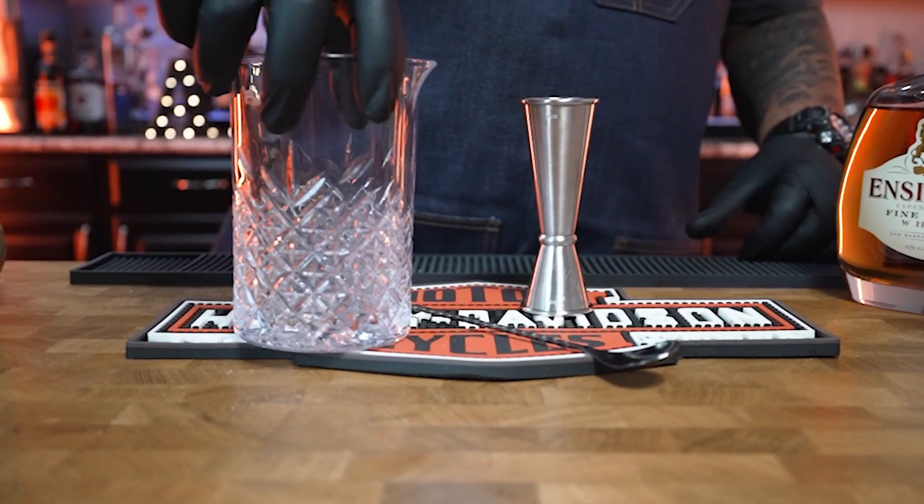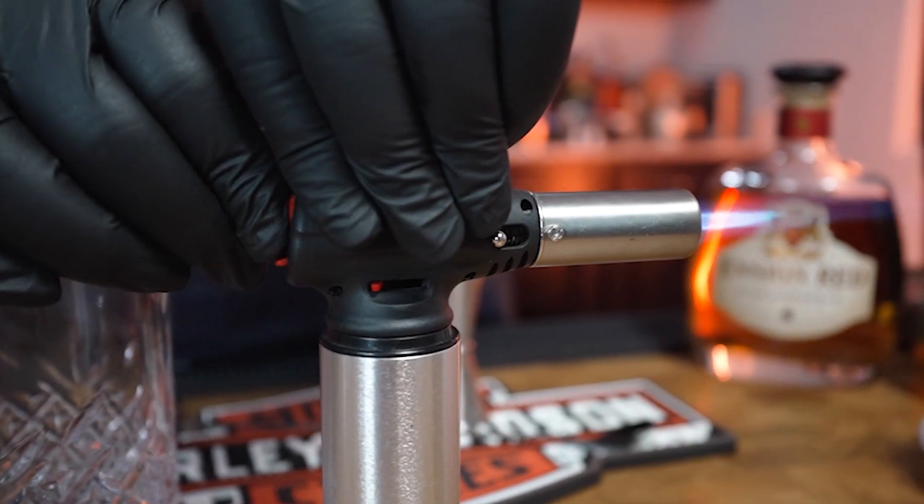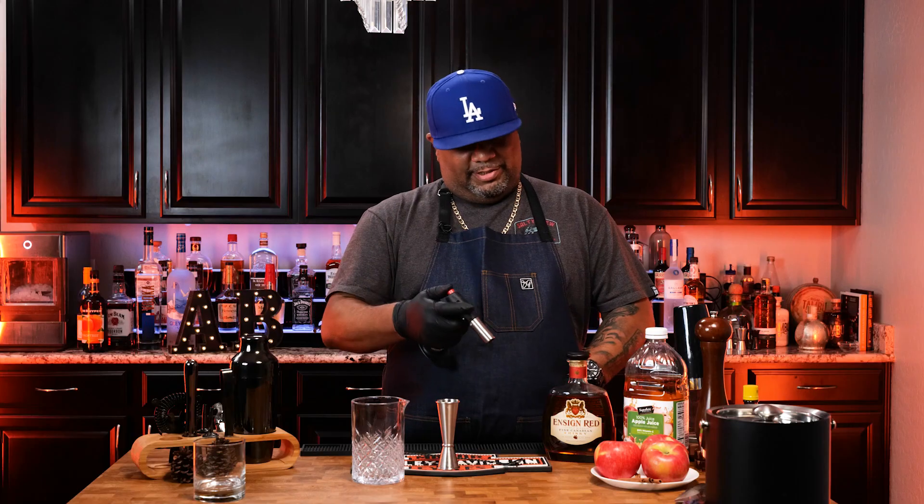For the tools, we're gonna be using a beaker — making it a little different. We got to have a jigger, and you need a spoon. You take that spoon and stir everything up inside your beaker. And this right here is gonna get everybody going — we're gonna take some of that cinnamon and light it on fire.